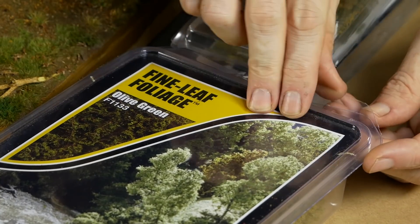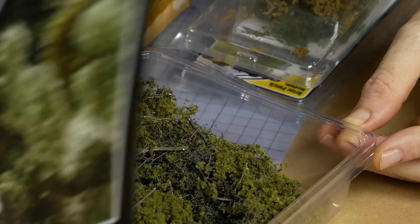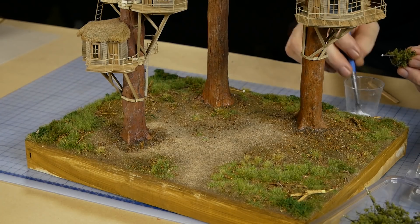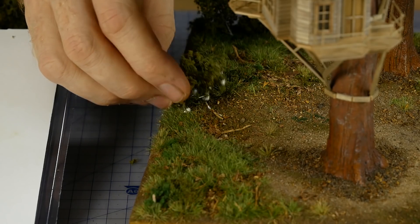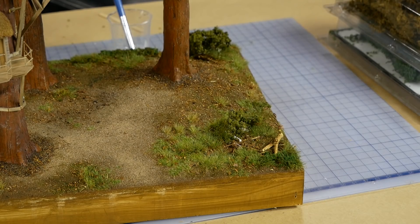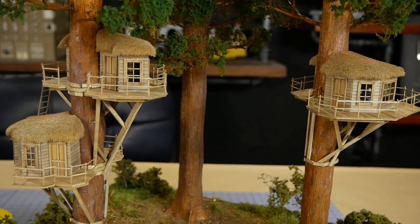Small trees and shrubs are made with Woodland Scenics Fine Leaf Foliage — this stuff is great for small bushes. A small amount is broken from a larger stem and planted into the scene with some tacky glue. It can also be bunched together to make larger bushes, or separated to make small individual trees and saplings. We're almost finished — we just need to add our bridge to connect the two houses.